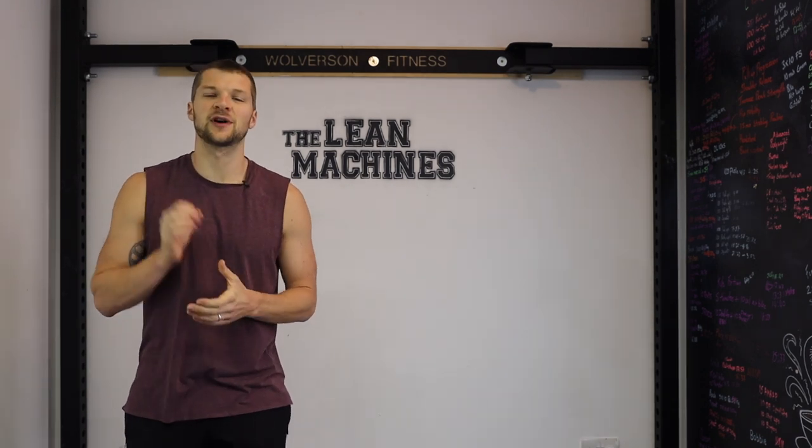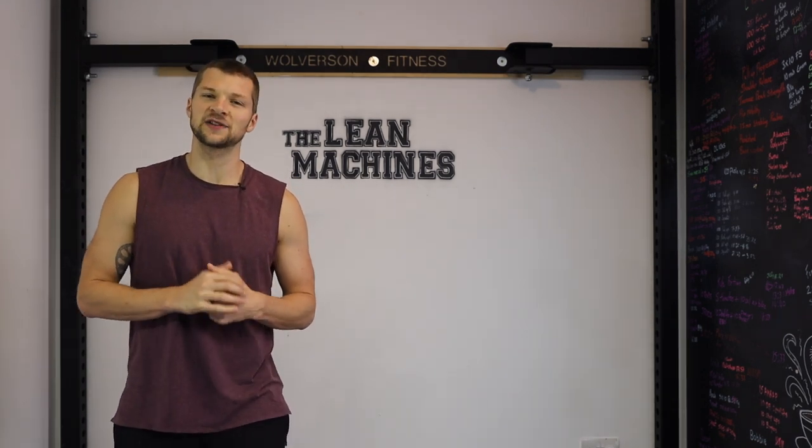What's up guys? Welcome back to the channel. I tell you what, I could get quite used to not having Leon around. Oh, hello mate. What, are you the fairy godmother or something?